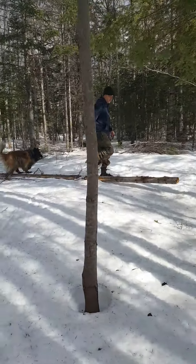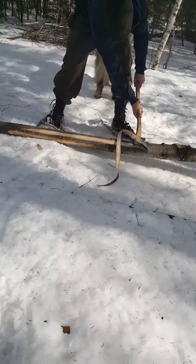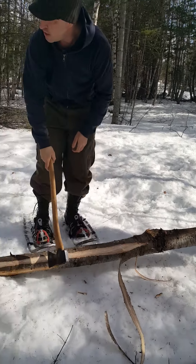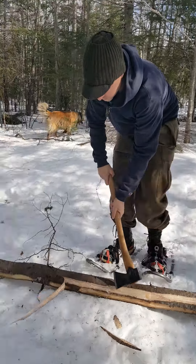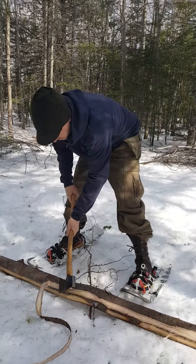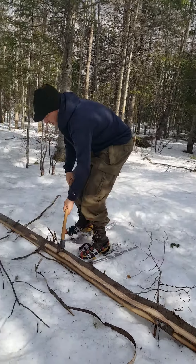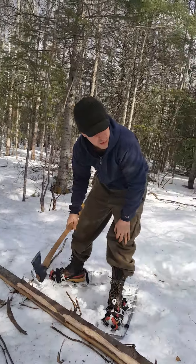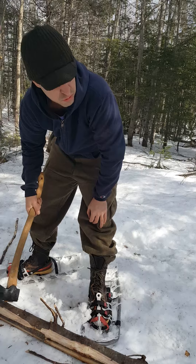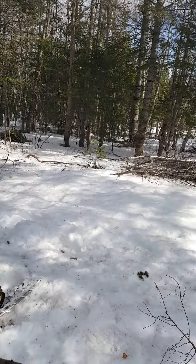This here would have been cut last fall. At some point I got lazy and stopped de-barking it. But these here logs, they've got to be skinned if they're nice straight poles, and they should be skinned when they're green. Once they dry, it gets harder to get the bark off them. But this one's still peeling pretty easy. This would have been cut probably last fall and we're going to use it to eventually build something with - another camp or something that we're doing.